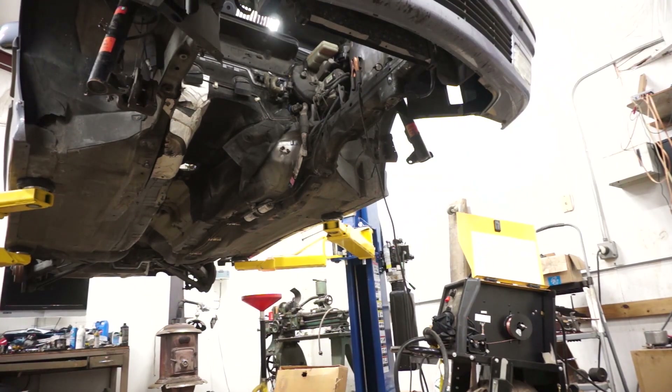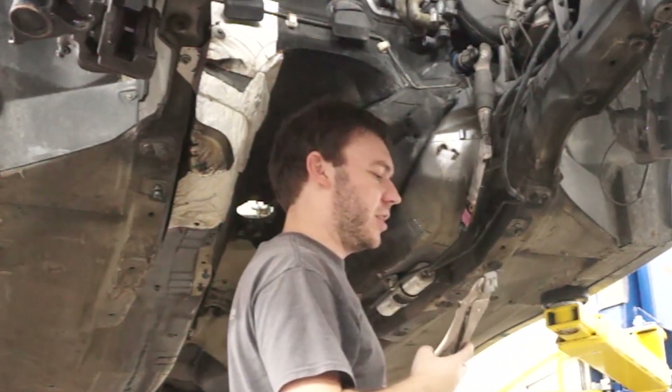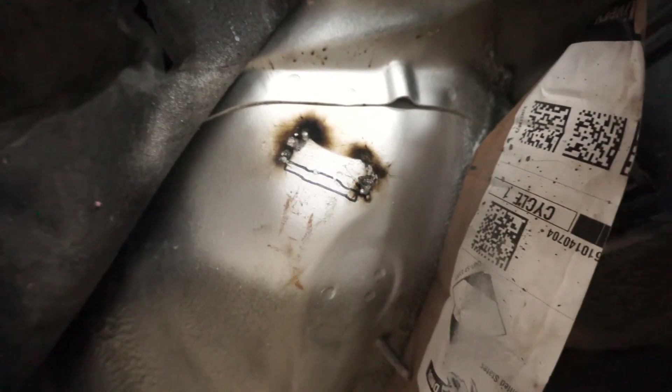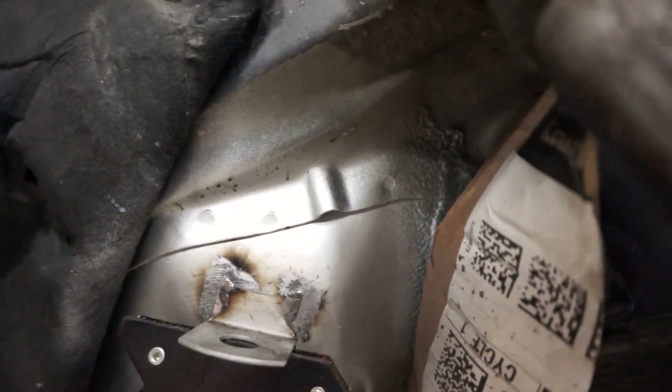I have never used weld-through primer before, so that is definitely not pretty — we're going to test it here in a second. Zero penetration. I swear weld-through primer you're supposed to weld through the primer, but I got no penetration and I was able to get weld off of the bracket as well — it just comes right off. After reviewing some instructions online, it seems you are very highly advised to remove any weld-through primer in the immediate weld area. I'll clean the bracket up with a grinder so hopefully we have some bare metal to weld onto this time.